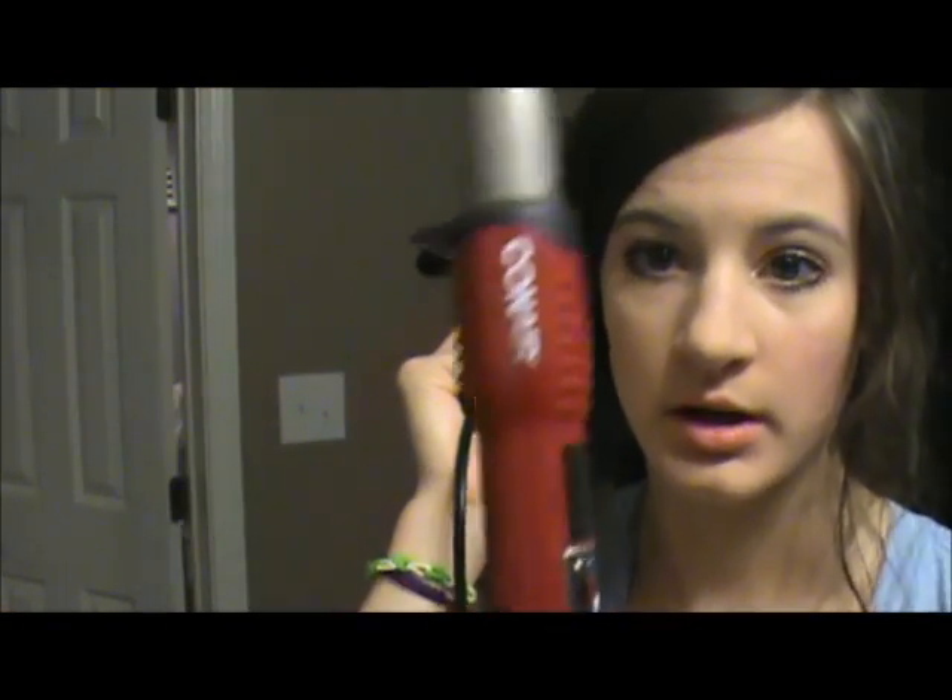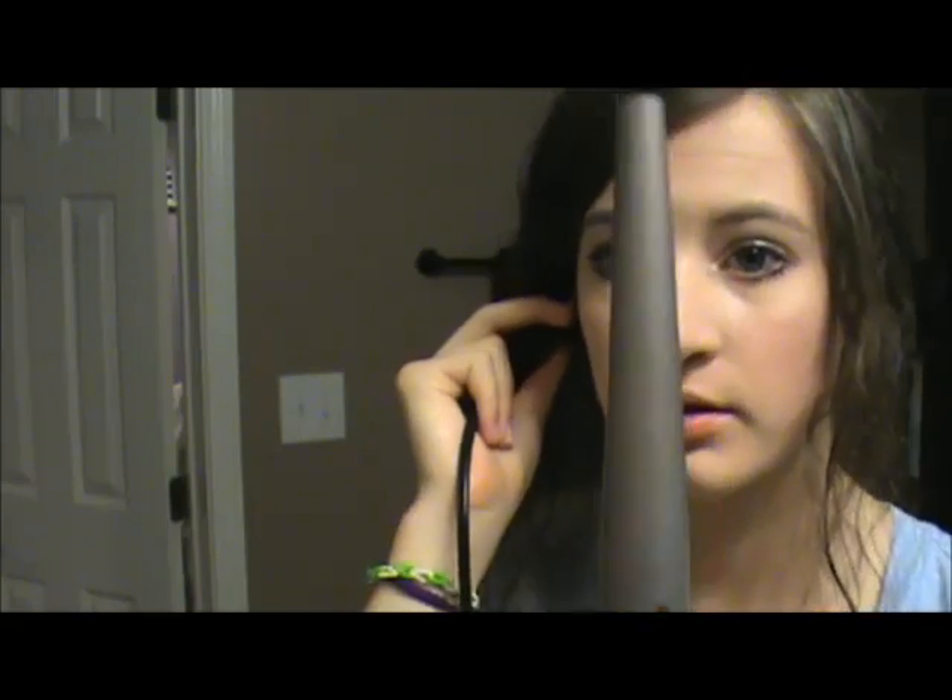Once I finish that, I'm going to plug in my Conair You Curl curling iron — it's just like a wand — and I'm going to put it on the highest setting, which is 400 degrees Fahrenheit.